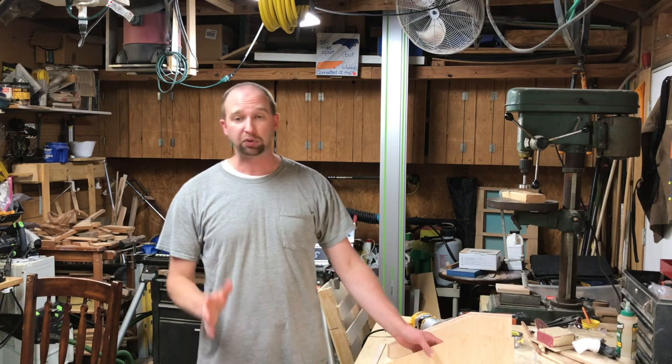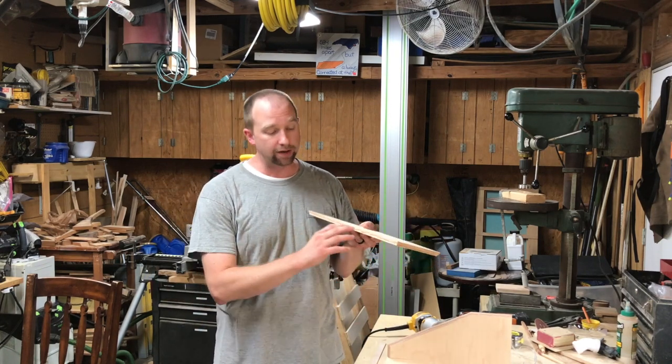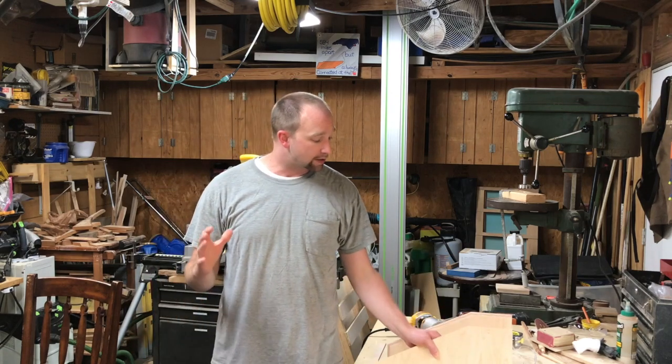Welcome back to another C Designs woodworking video tips and tricks. Today we're going to be talking about 45s, particularly 45s in plywood. You have this plywood that has different layers and a lot of times you don't want that to be seen, so there's a couple different ways that you can take care of that.